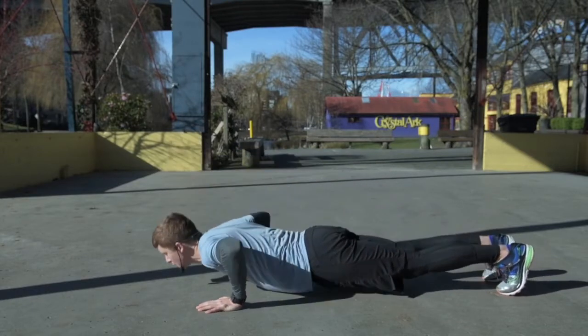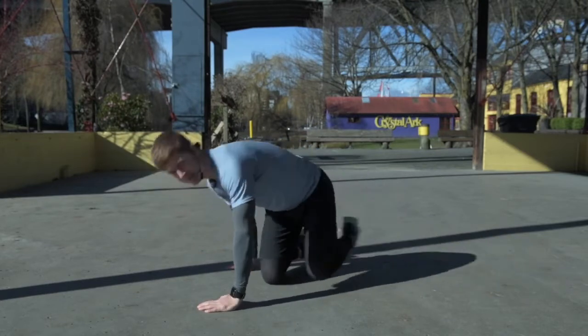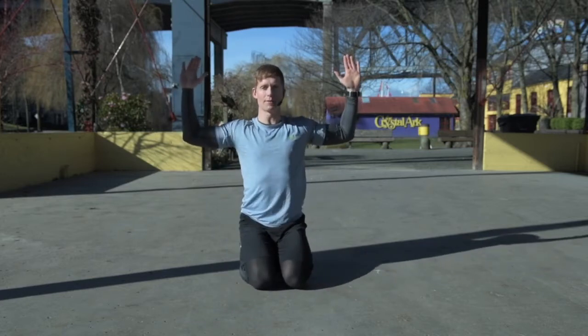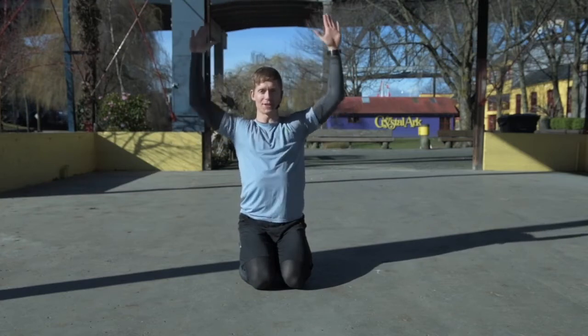I'm going to do two push-ups — breath in, exhale, breath in, exhale. As soon as I've done my second push-up, I'm going to bring my elbows into a 90 degree angle, palms facing forward, and go into four shoulder presses in a row.